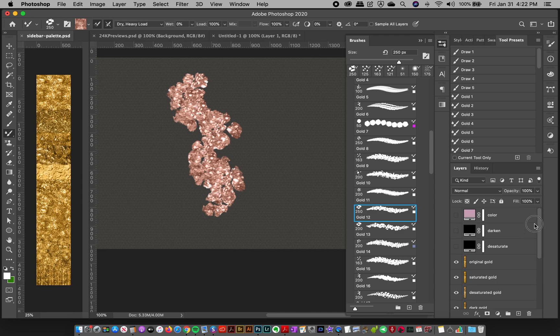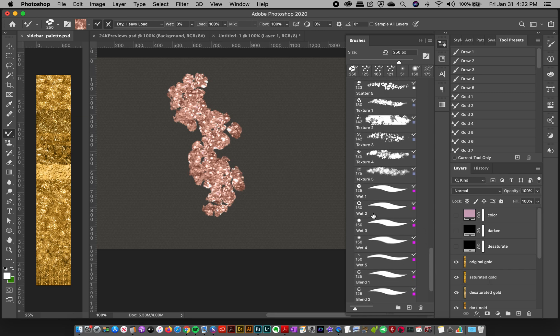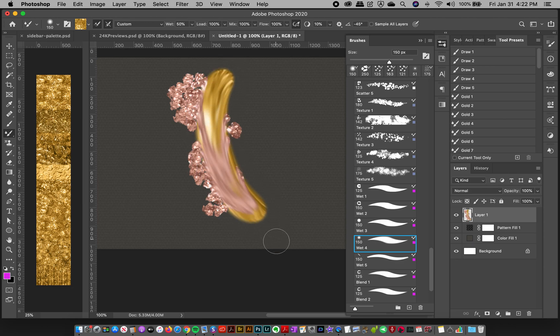It's super easy — just pick which metallic color you want to paint in and start painting. These are all live brushes with no layer styles or color overlays, so you really get that mix of paint. You can see how the paints interact — it's really cool and you can do some super awesome stuff. This is 100% Photoshop brushes.